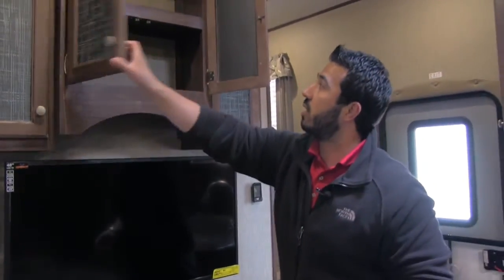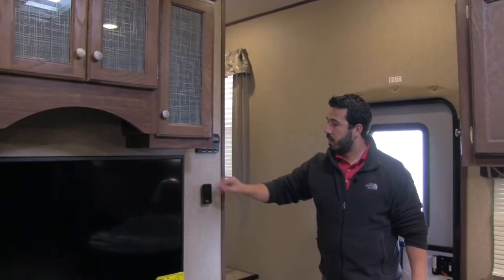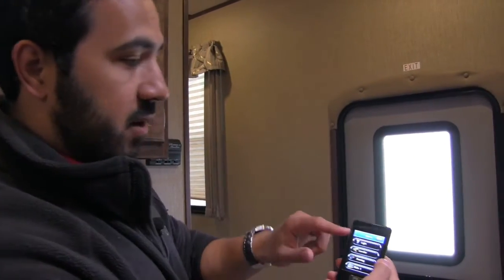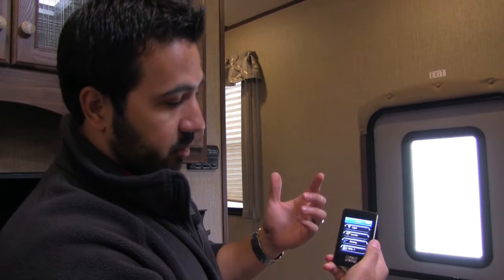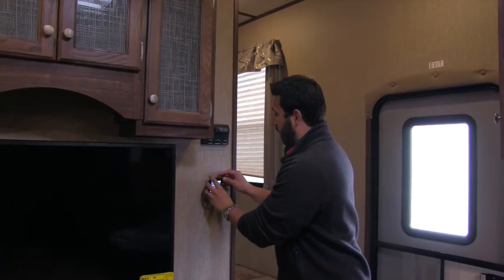Up top there's great additional storage with that decorative glass above the entertainment center, and right here is your thermostat. One last thing I want to talk about is this — what they call the Rapid Camp system. Put in the default pin and this controller lets you control several things from your outside lights to your automatic leveling, awning, and slide. It's a very cool remote so you can operate things from outside. For example, if you're in a tight spot and want to make sure your slide isn't going to hit a tree, you can walk outside and control your slide right from there.